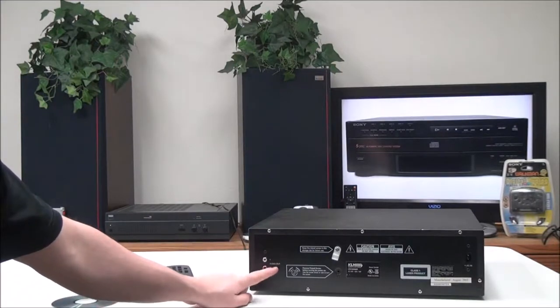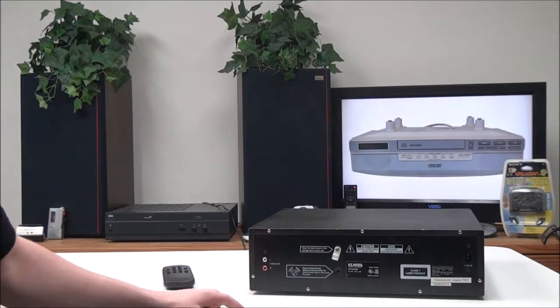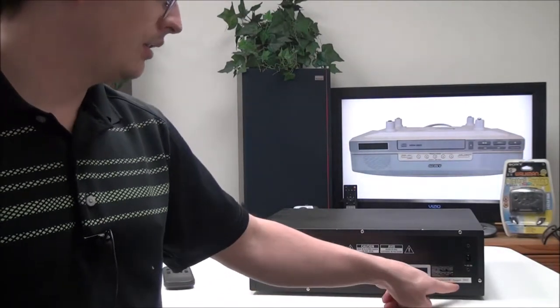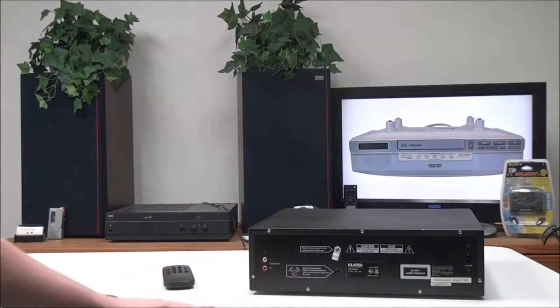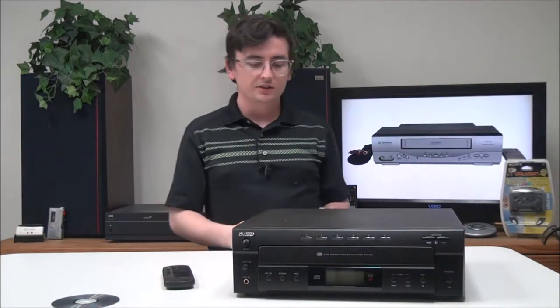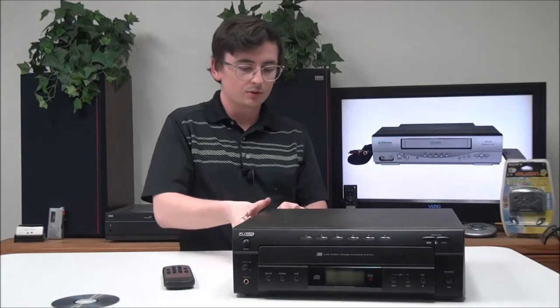On the rear panel of the device you have your analog audio output right here, and then over here you have your power cord input. This particular one was manufactured in August of 2002.